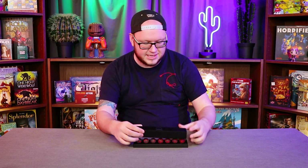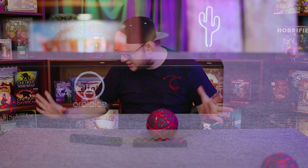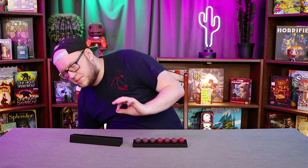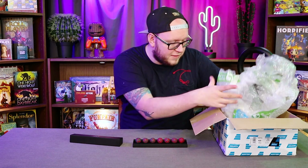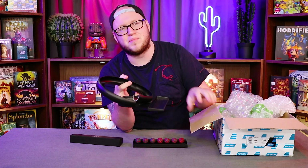They do come in a nice little presentation case. It does also come with — and this is where I have to add a small caveat — the people who sent me this, the lovely people, they did wrap this as well as they could with three different kinds of bubble wrap, but the case that it all comes in still broke.